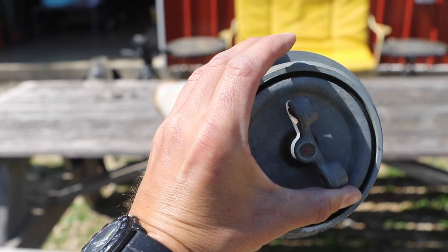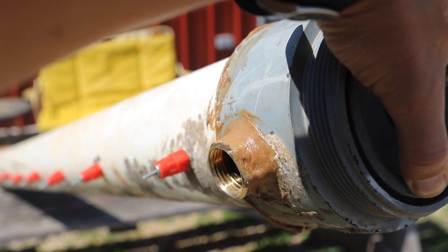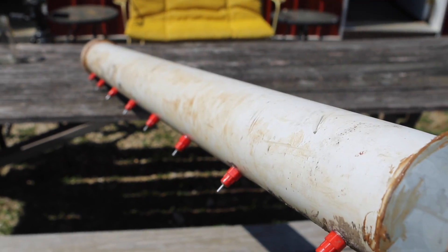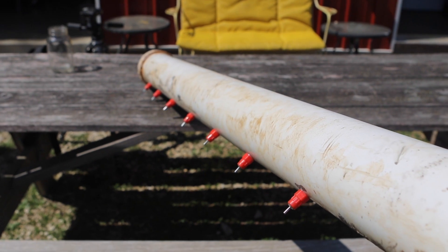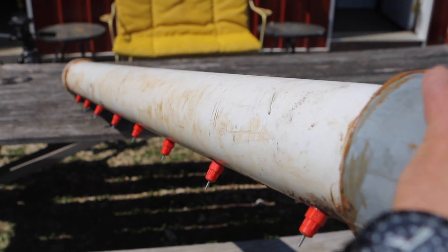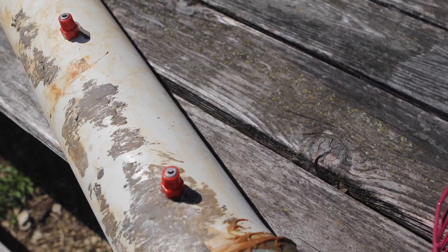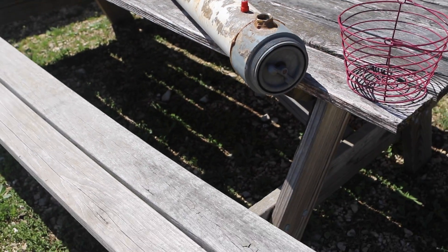It's going to sit like this under the coop with a hose coming in to the hose adapter. I'm going to hang it with some perforated straps or rig up something to make it work, so it'll hang under the coop in the sheltered area where the water will stay cool and gravity feed.